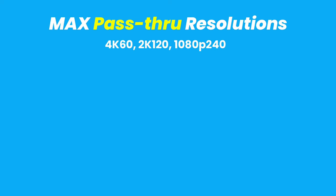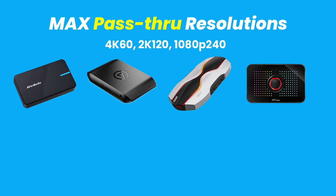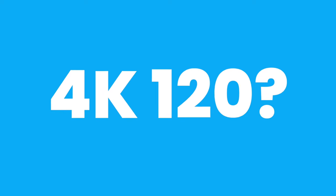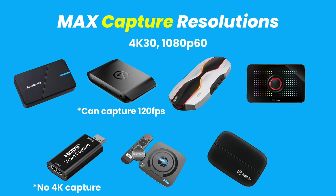If you have a monitor or display that supports 4K 60, 2K 120, or 1080p 240Hz, you'll be able to play your games in that resolution with the Avermedia, the Elgato HD60 X, the Kuwami, or the EVGA capture cards. For the generic USB capture card, the Cloner Alliance, and the Elgato HD60 S Plus, you'll be able to play up to a 60Hz refresh rate. As for passing 4K 120, there aren't any capture cards currently that can do that — we're just not there yet. As for capture resolutions, all these capture cards can record in 4K 30 or 1080p 60, as long as you're passing through that quality or higher.